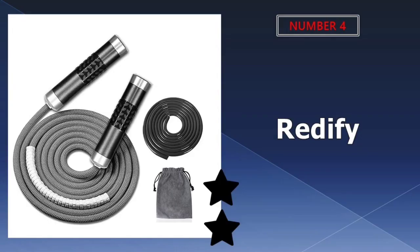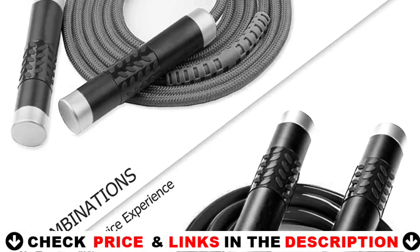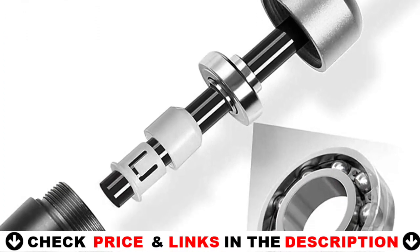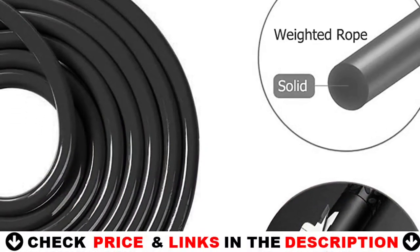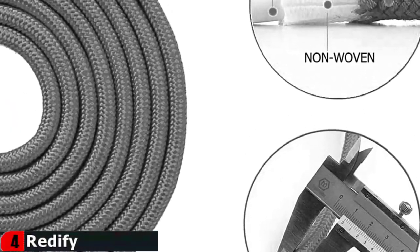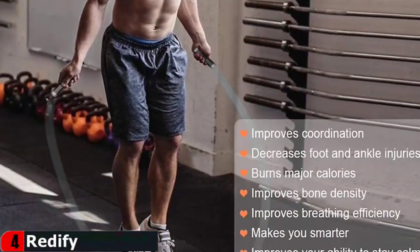Number 4 in our list is the Redify Jump Rope. The upgraded tangle-free double ball bearings ensure that the jump rope is free of tangle, fast and smooth, so that you can jump without any worries. The combination of a 9mm braided cotton rope plus a 9mm solid PVC rope can not only prolong your jumping rope life by at least two times, but also let you freely switch between ropes, making your rope skipping more colorful. Aluminum and silicone grip handles are not only durable but also comfortable to grip, with a raised silicone oval design that increases friction and prevents the handle from slipping during jumping.